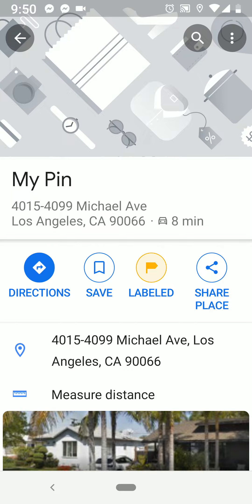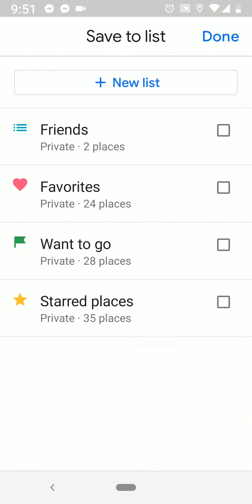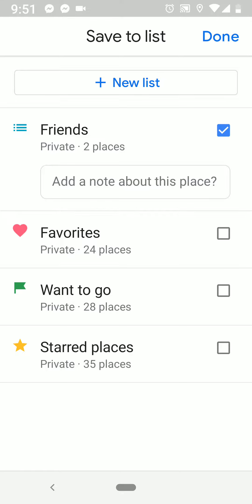Now let's go ahead to the left of that and hit save. And you have default options, favorites, want to go, or starred places. But I made something called friends — you can make any kind of list you want, call it whatever you want. So let's go ahead and click on friends. And then it still says two places which is weird because it's actually going to save it. Go ahead and hit done in the top right.